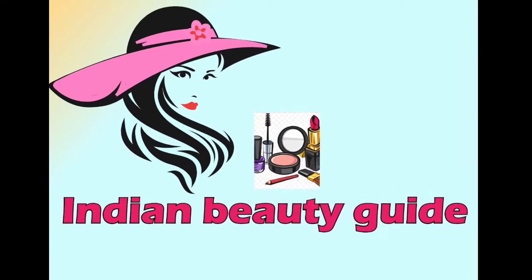Friends, welcome back to my channel, welcome to Indian Beauty God. I am going to share an easy, cute hairstyle with you, which you can easily pick at any age.